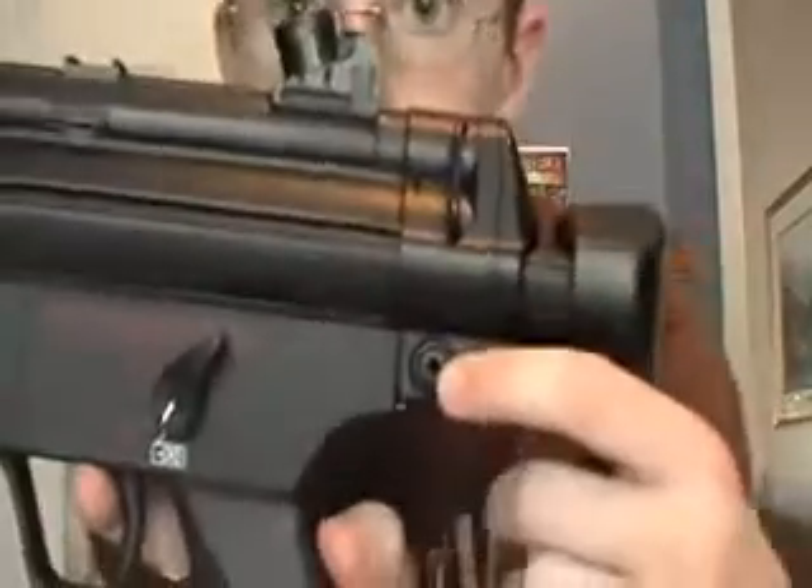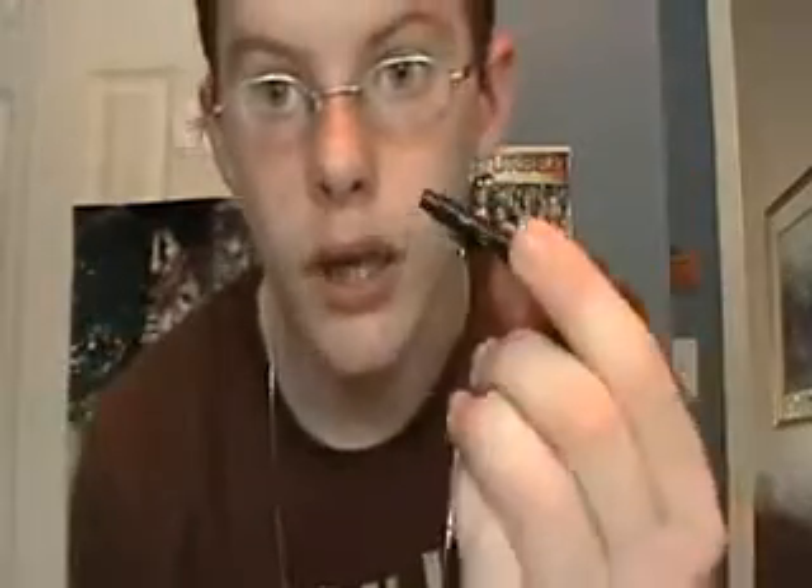Anyway, and then what you do after that is take this part out right here and slide it right out, just like you would with the safety pen — except this is not the safety pen. I'd recommend you put it by your screw just so you know where everything is.